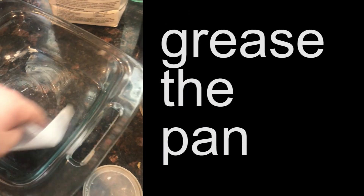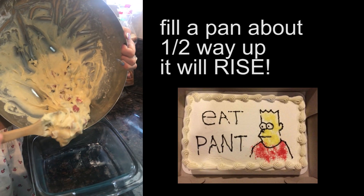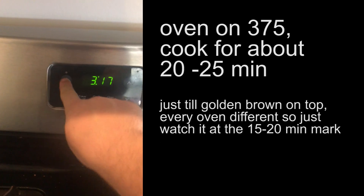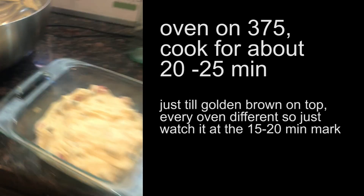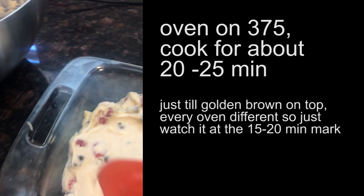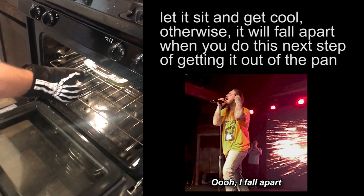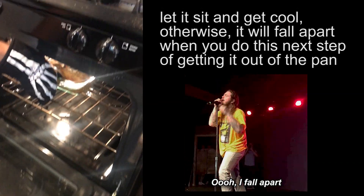Grease up the pan. Pour it in there because it'll be all thick. Preheat the oven to 375 and get this all nice looking. The oven's preheated so we're gonna put it in the oven. Perfect. Twenty-five minutes. Time to take it out of the oven.